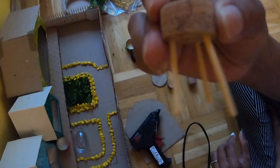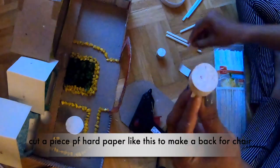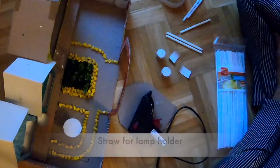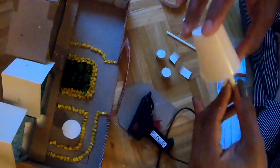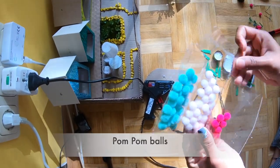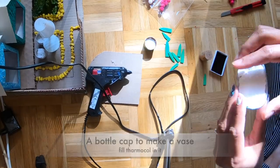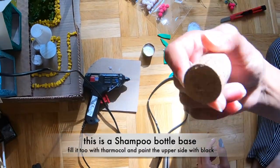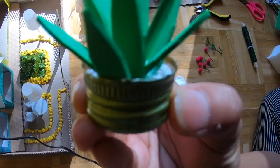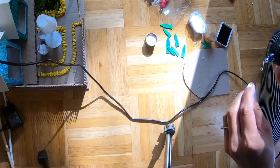We use toothpicks to make the legs for the chairs, and a little hard paper for the seat. For the lamp, I have used a straw and small plastic glasses — I painted the straw white and attached it. I also used a shampoo bottle, cut it, and used paper and foam sheet cut into plant shapes.